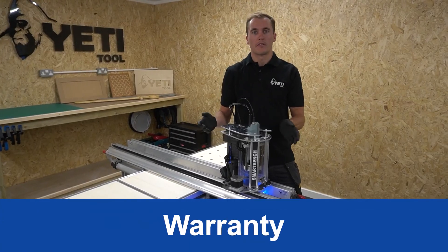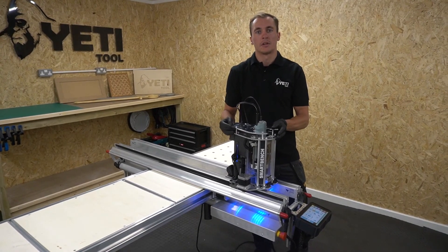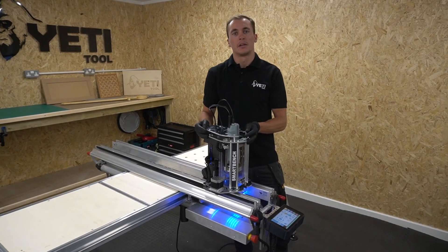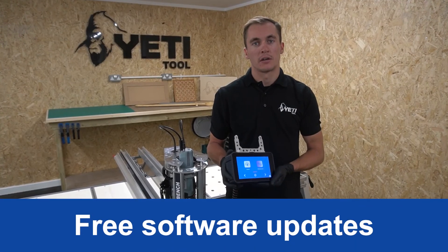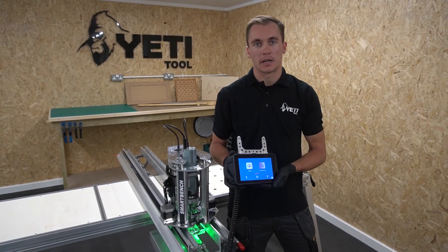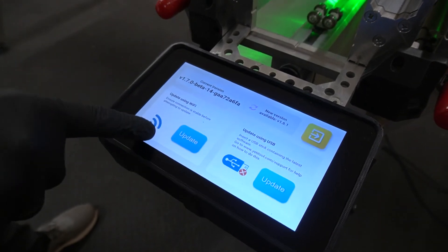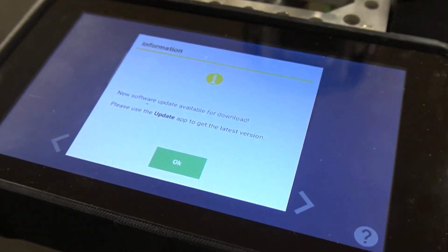SmartBench comes with a 12-month warranty covering all items apart from consumables such as wheels and brushes. If we find a fault with a sub-assembly, we aim to ship a replacement within two working days. SmartBench also comes with free, regular and unlimited software updates — even after purchase you'll always have access to improvements and new features. The console is easy to update through Wi-Fi or USB and will auto-alert when a new update is available.